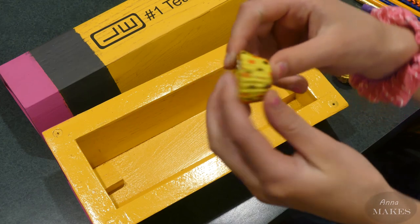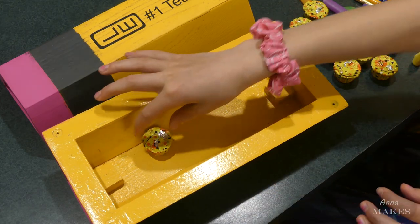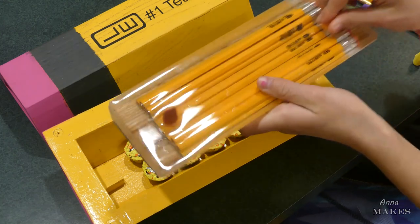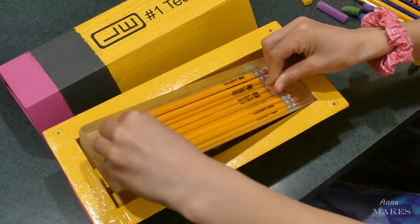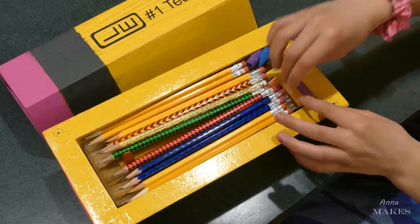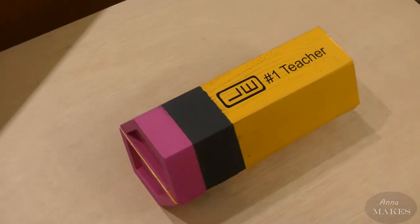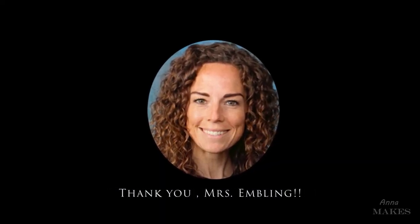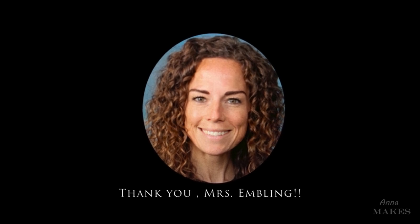The most important part is to fill the secret compartment with some of Ms. Embling's favorite candy. I may have sampled some, but don't tell anyone. I had lots of fun building this, and I hope you enjoyed watching it. Special thanks to Ms. Embling for all her hard work during this coronavirus. She's an amazing teacher and I'm going to miss having her next year. Thanks for watching.